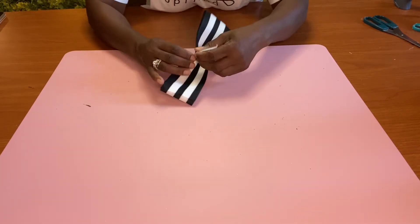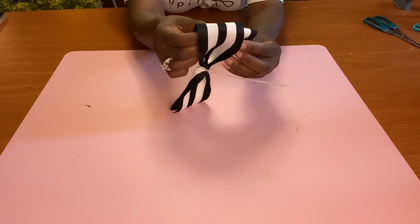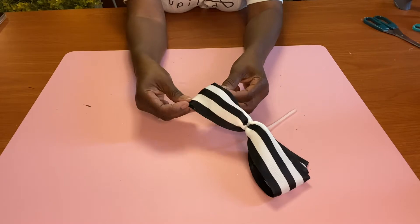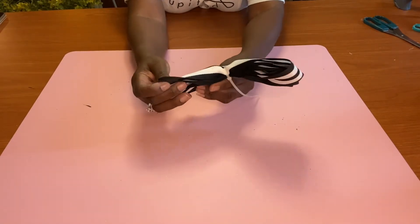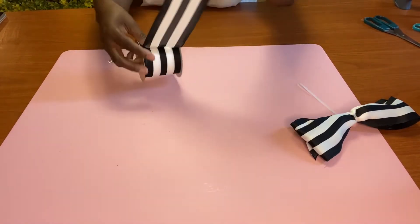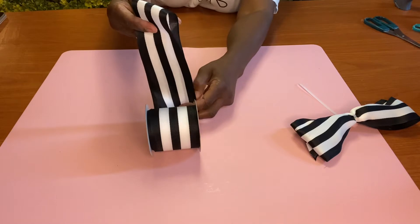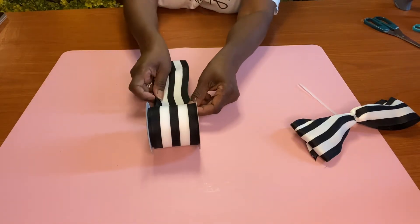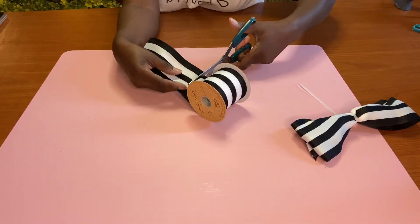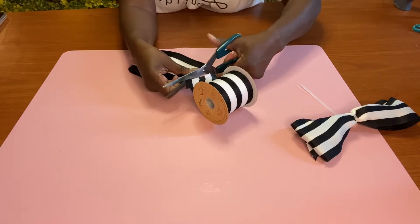You can use ribbon or wire to secure it. Since I didn't make a big bow, I'm going to add tails to it. All I'm going to do is get some more ribbon and make the tail. I'm just going to fold the ribbon over to the length I want my tail to be, cut it, then take a little hot glue and attach it to the back of our ribbon.